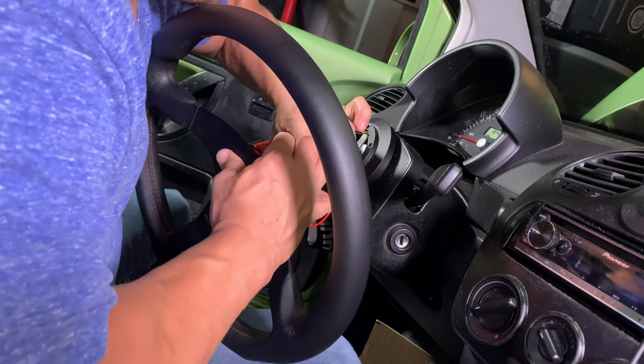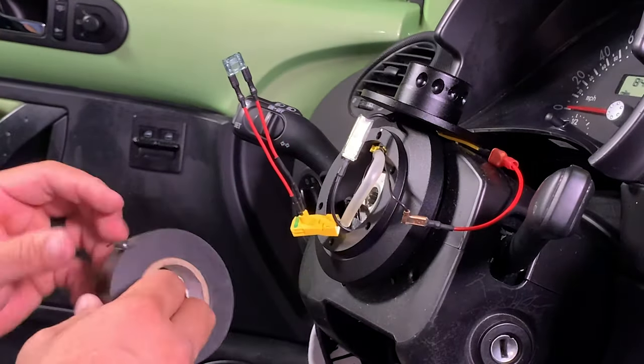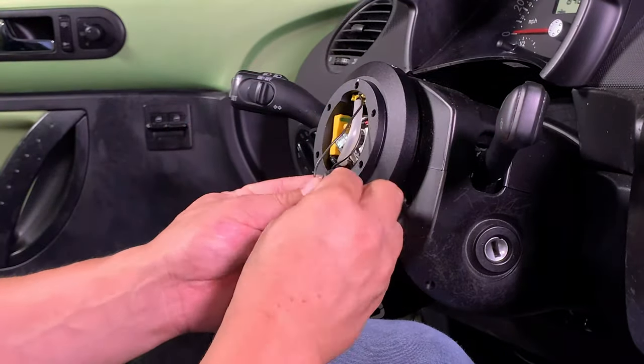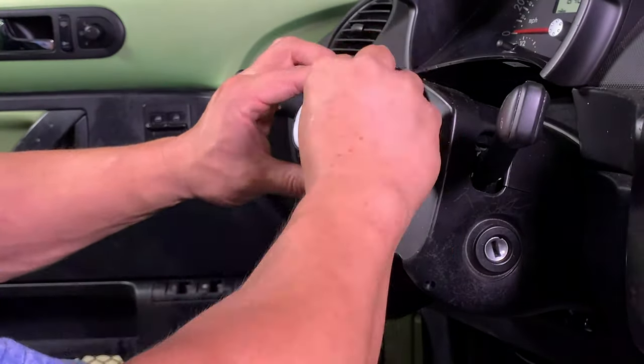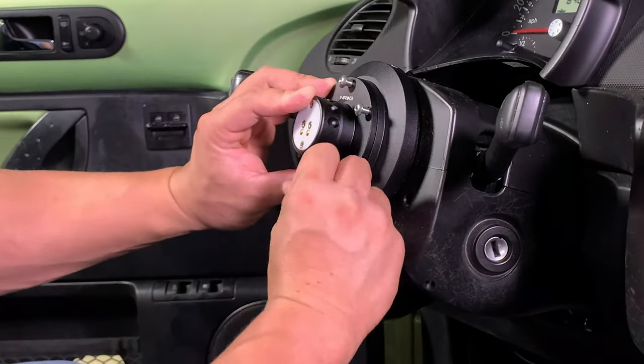This is the only car I've ever owned that requires the key to be turned in the ignition for the horn to work. Disconnect the quick release. Connect the resistor to the airbag wire connector. Secure all the wire connections with electrical tape and tuck the bundle into the hub adapter. Carefully hand-thread the screws in a crisscross pattern and tighten them down with an allen wrench.